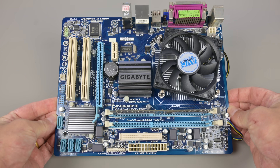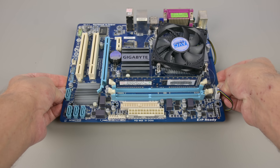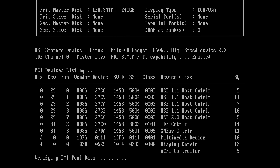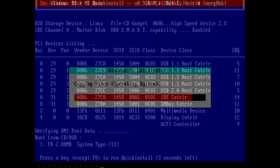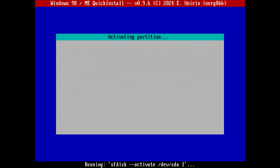The last few days I've been testing this with a bunch of motherboards. Let's start with Socket 775. Here everything worked just fine. The board is more modern, it supports booting from USB, so I'm booting the Windows 98 Quick Install ISO and installing Windows 98.